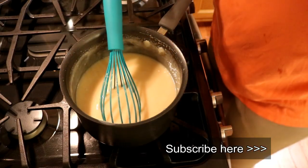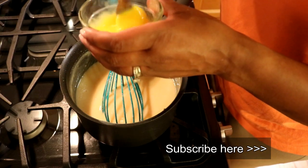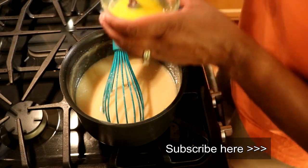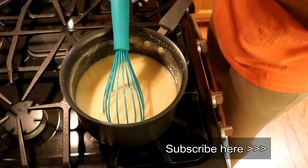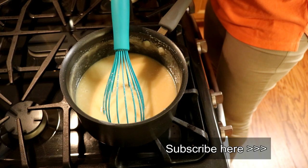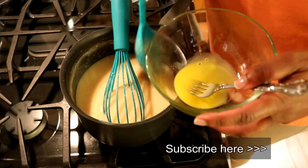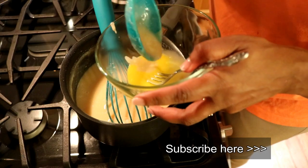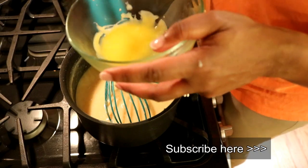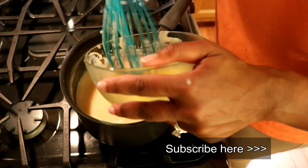Now we're going to begin the process of adding our egg yolks — these are those four egg yolks that we separated earlier. I'm going to beat them, and then we're going to very gently ladle them into this mixture so the eggs do not overcook. I'm going to take a separate bowl, put a little bit of the egg in it, and then a little bit of my hot mixture — just like that. See, I'm gently working up the temperature of the eggs without cooking them.